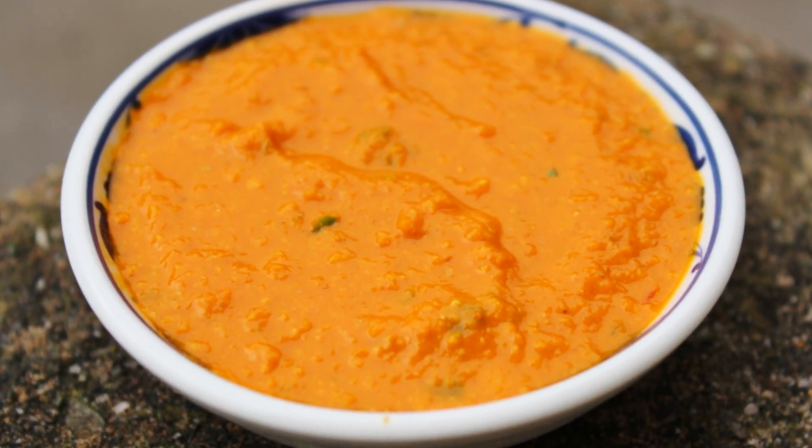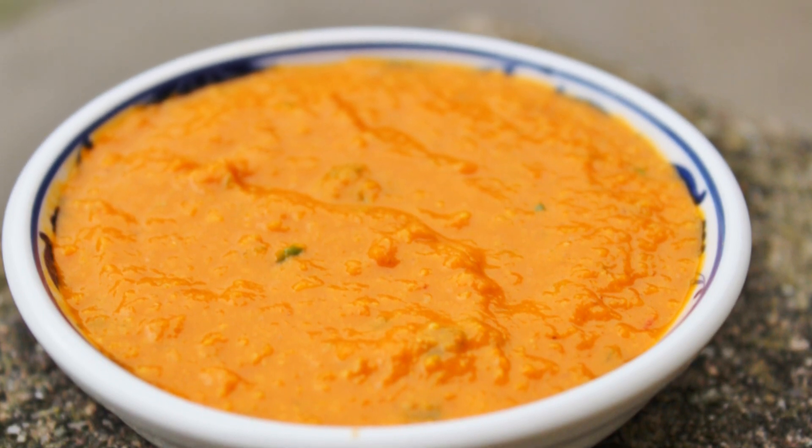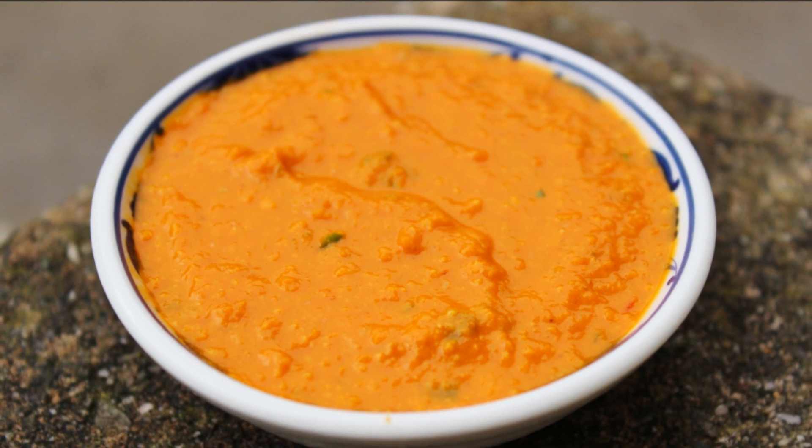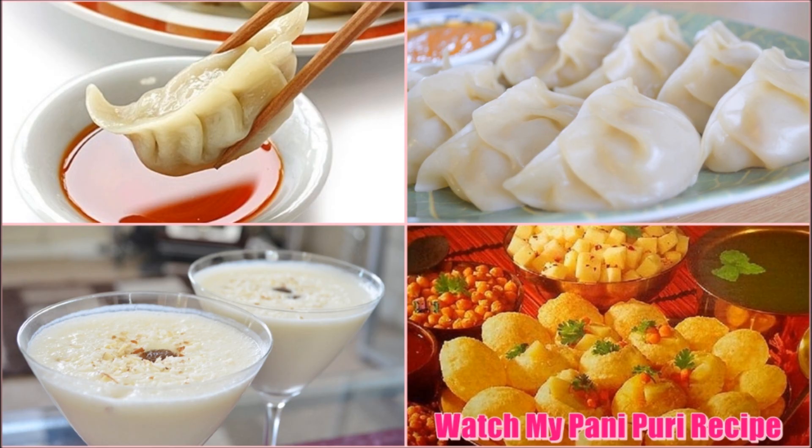I hope you guys will enjoy this recipe. That's it, guys — thanks for watching! Please make sure to watch my Momo recipe if you haven't watched it yet. Bye bye, see you soon!